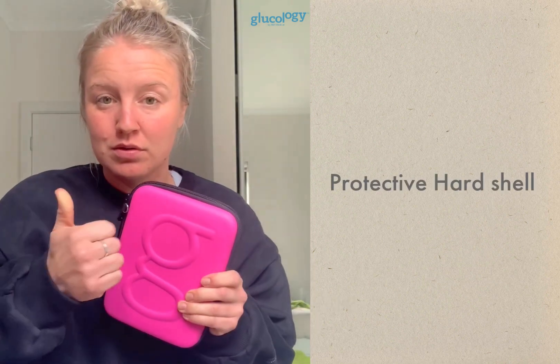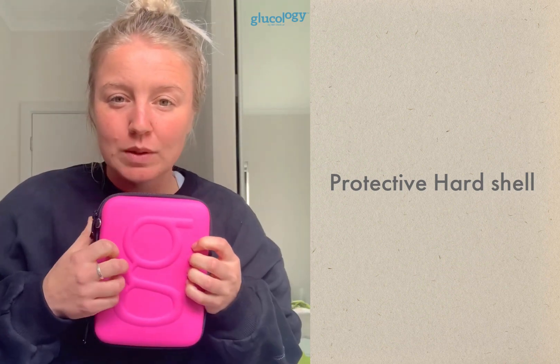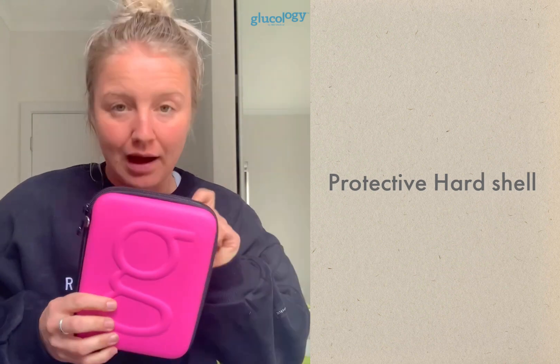Both cases have a hard shell on the outside with a kind of foamy feeling — you can hear it when I knock on it. They both have two zips on the outside, and the original has a little loop where you can attach a keychain or lanyard. The travel case plus does not have that loop.